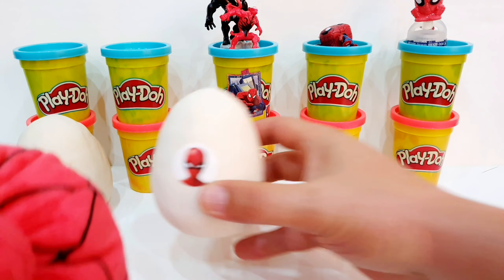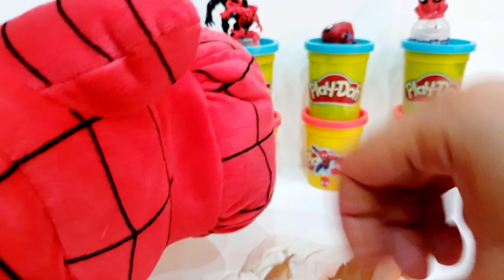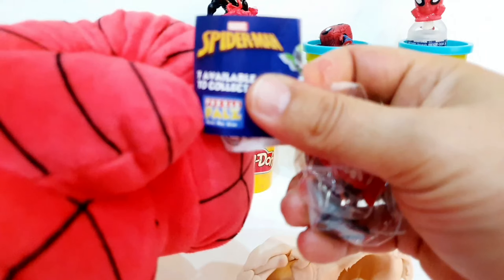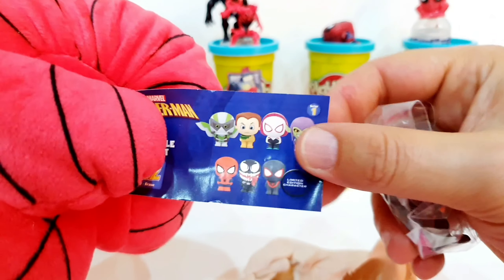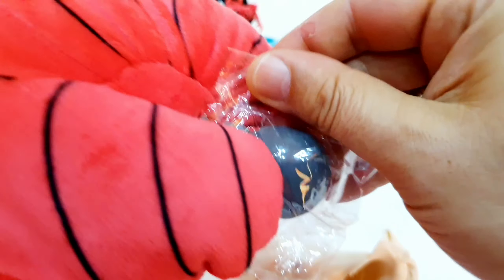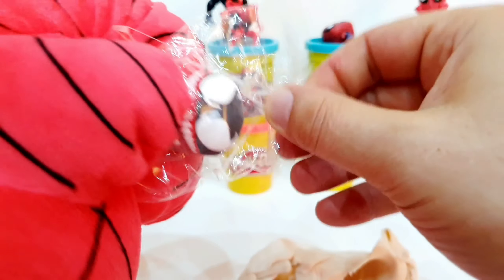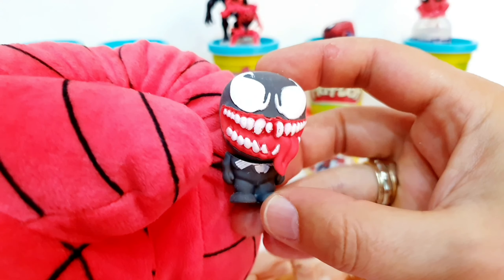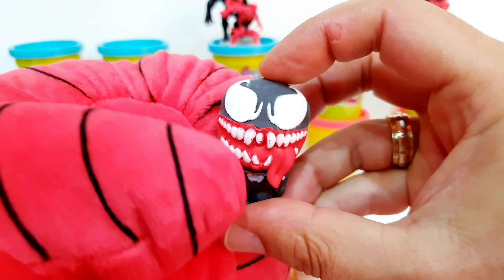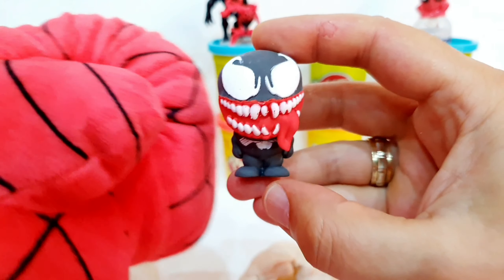Let's move on to the next egg and see what we have inside. Inside we have this Venom character from Marvel Spider-Man Puzzle Eraser collection. It's a little more difficult with this giant boxing glove. Here it is — this is the Venom character, a Marvel Puzzle Eraser. You can use it at school. Very nice and cool.